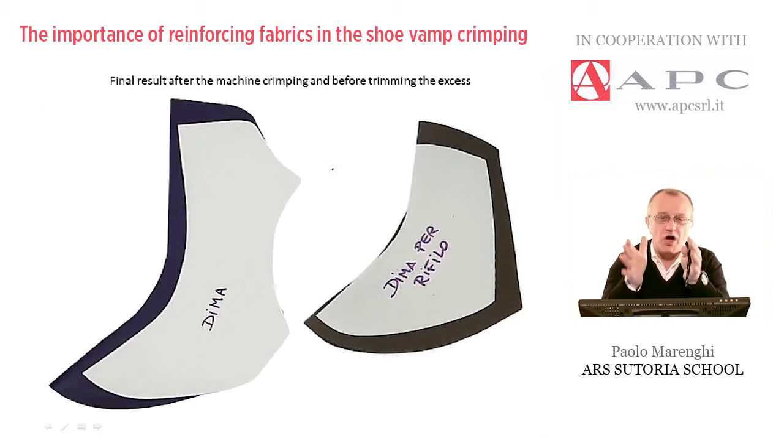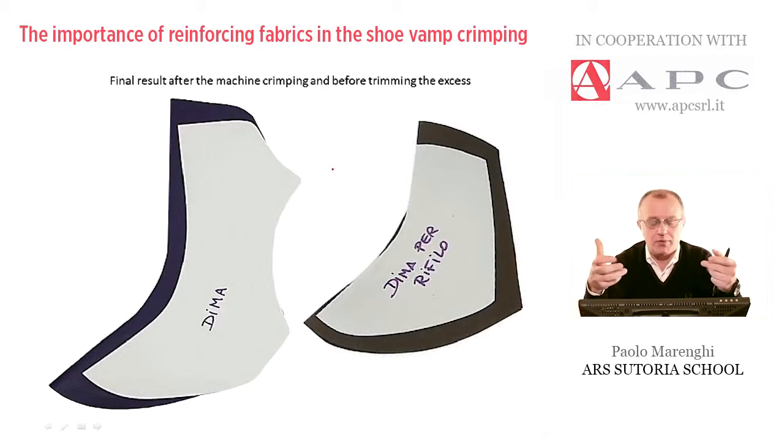That's why we have to use special types of reinforcing which are not the same type of reinforcing used to, for example, straighten or reduce the elasticity or stretchability of any other type of upper.